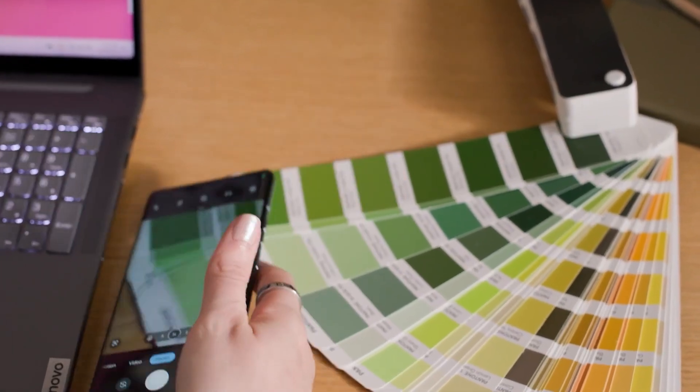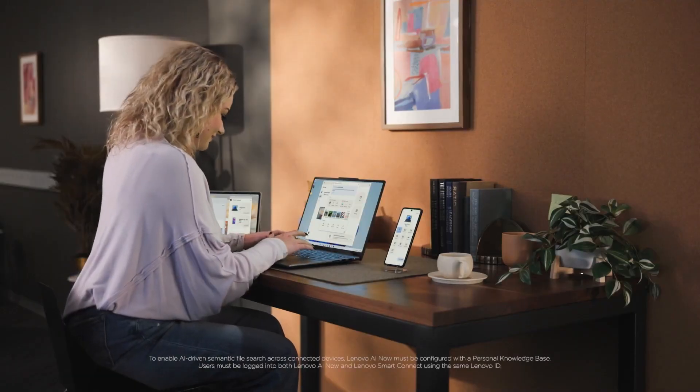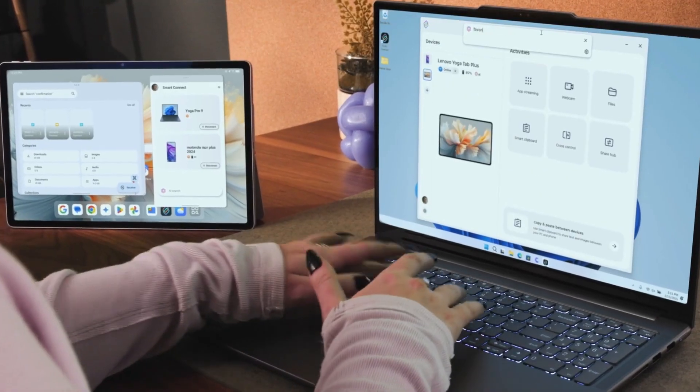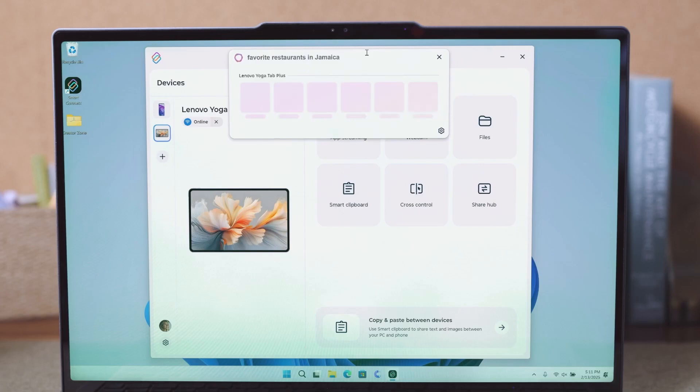Samsung DeX gets a lot of attention, and for good reason. It's a helpful way to expand the capabilities of your Galaxy phone wirelessly. If you're sitting at your desk, you can turn your phone into a desktop experience on your monitor, giving you more area for multitasking and productivity.